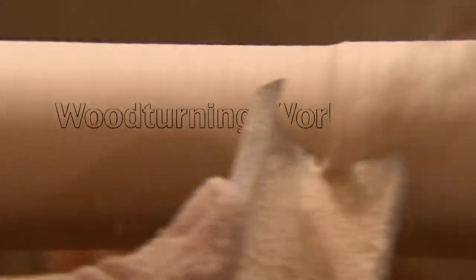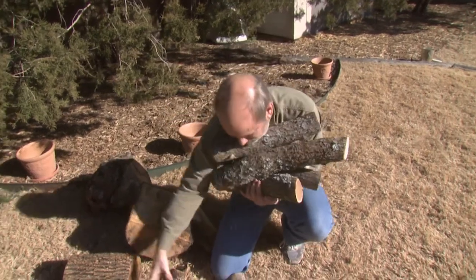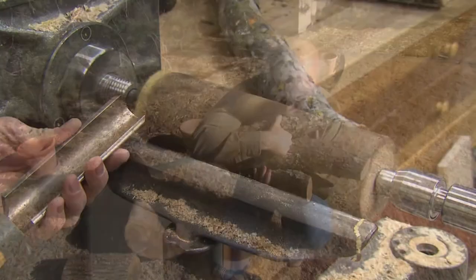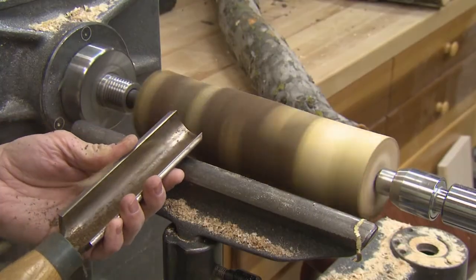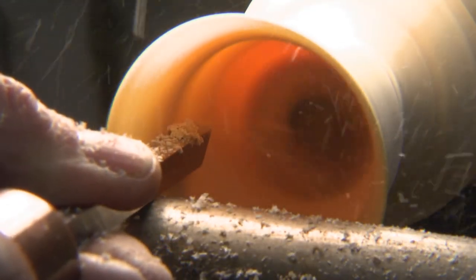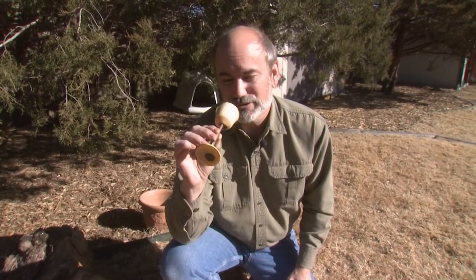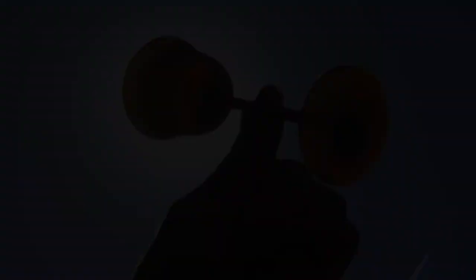Next time on the Woodturning Workshop, I'm going to show you how to make a really cool project out of green branch wood. It is such a joy cutting green wood as compared to dried wood. You just have to be so careful at this point that you don't get a catch. I'm glad we're done with it because my nerves are shot.